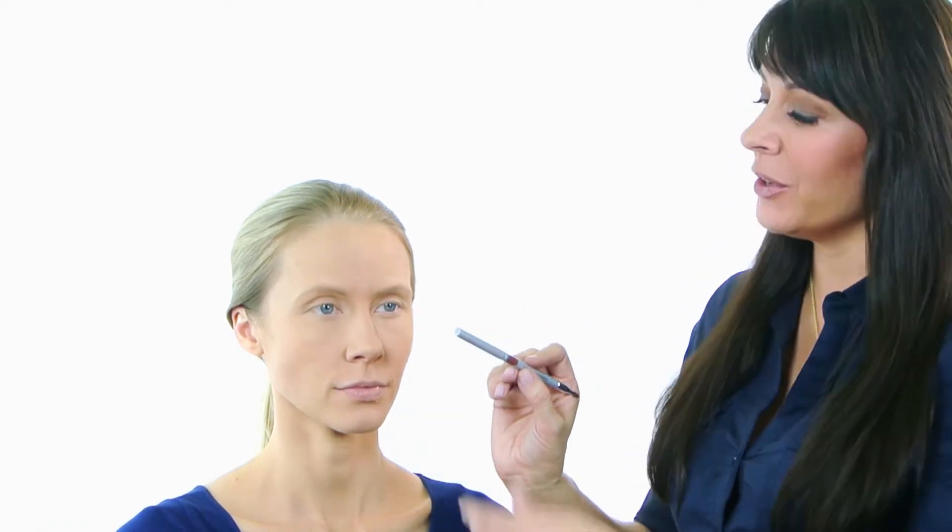This is our automatic lip pencil — this is terrific. It's non-sharpening, so you just twist up, but you don't want to twist up further than you need it because it won't twist back down. So twist up only what you need, and you line your lips.